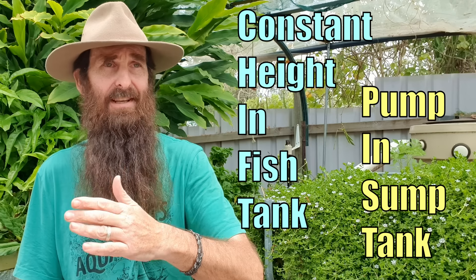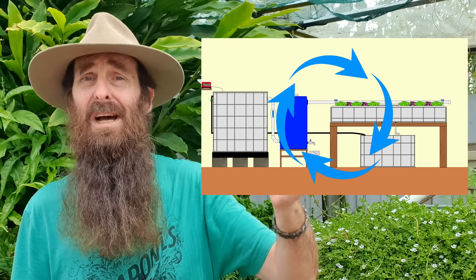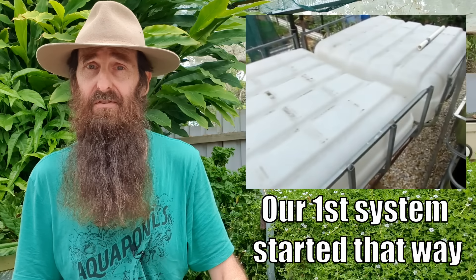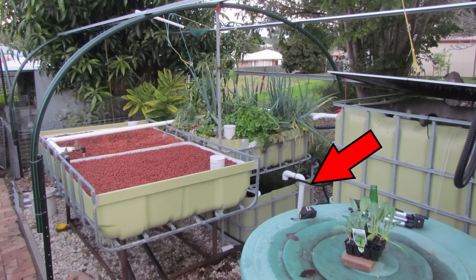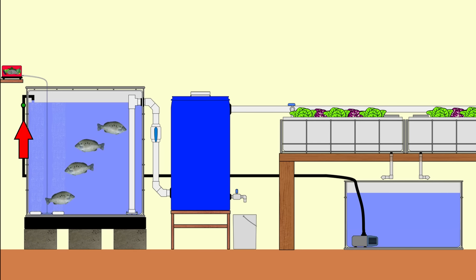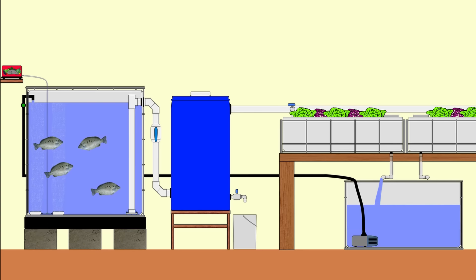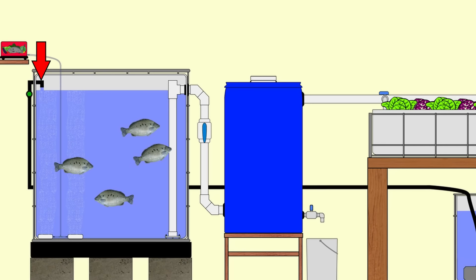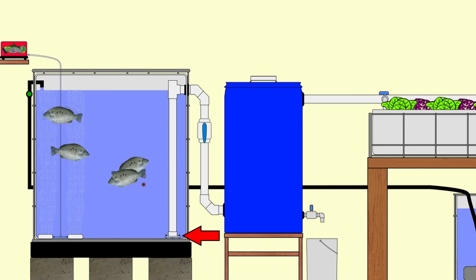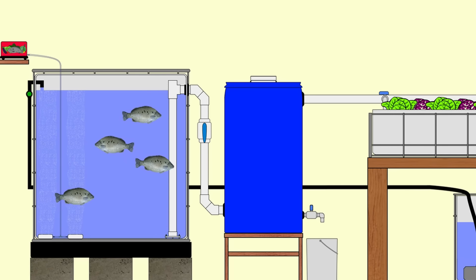This next system is known by a couple of acronyms: CHIFT PIST — constant height in fish tank, pump in sump tank — and also CHOP, constant height one pump. I prefer to call it a single loop aquaponics system because that describes what the water is doing — flowing in a single loop. The chop and flip can also be upgraded into one of these systems, where the fish tank becomes the sump tank and the grow bed stays as a grow bed. We start in the sump tank: the pump picks up the water and delivers it to the fish tank, where we have fish and air stones providing dissolved oxygen.